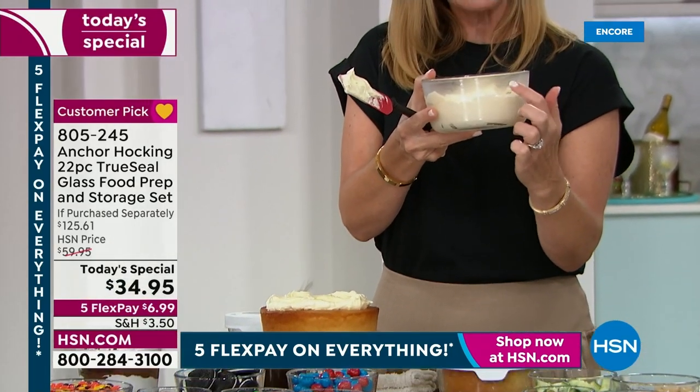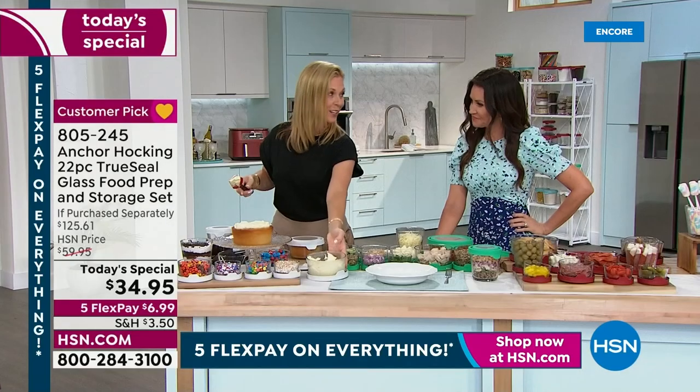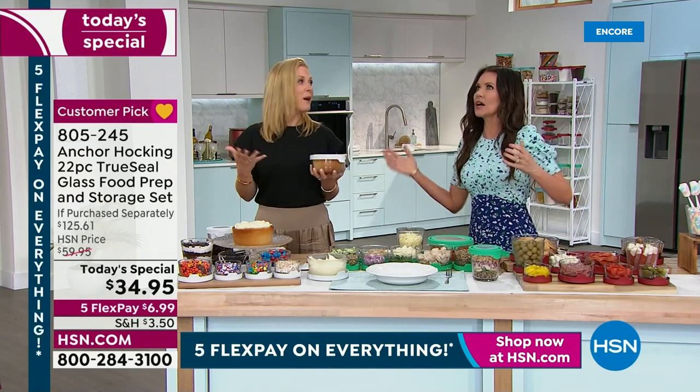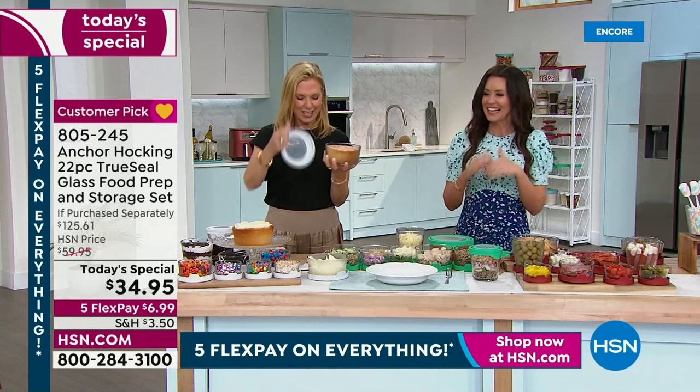You can put them in the refrigerator, the freezer, the oven, and the microwave — oven-safe up to 425 degrees, which is special because most glassware maxes out at 350. That separates Anchor Hocking. It's pretty enough to serve right on your table as serveware because there's no lip on the outside, so it doesn't give away that it's food storage. We baked a Boston cream pie — which really is a cake — right in these containers.